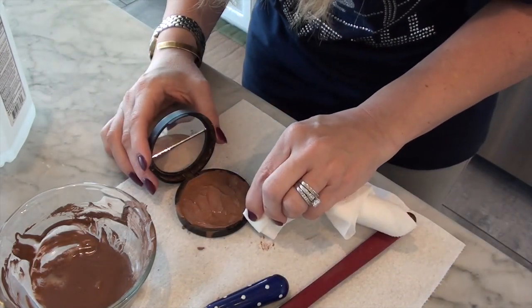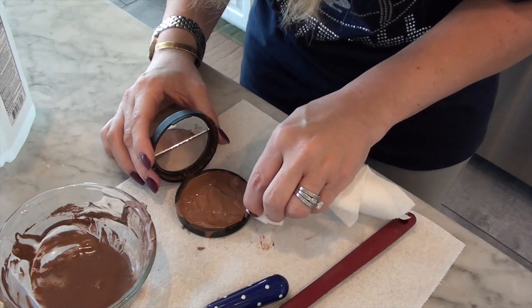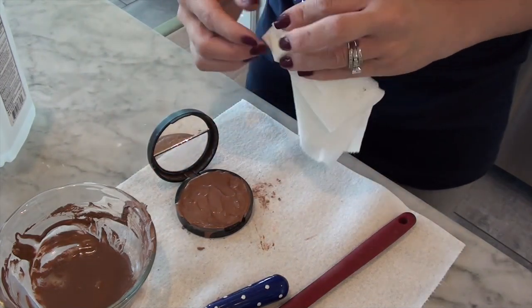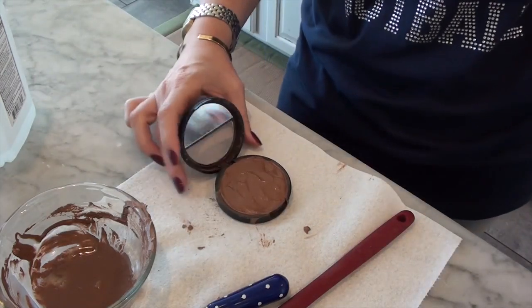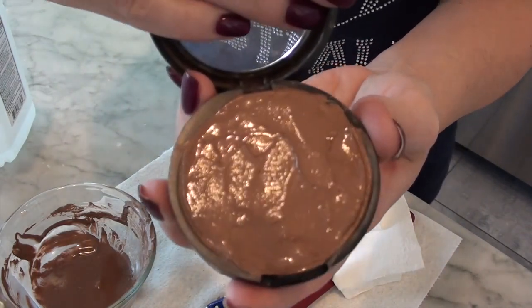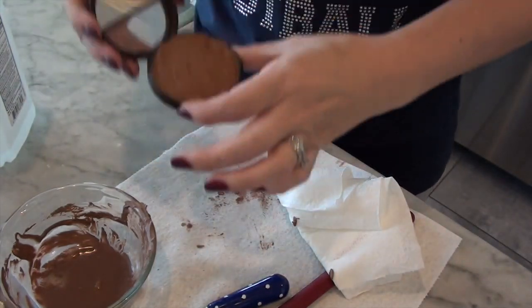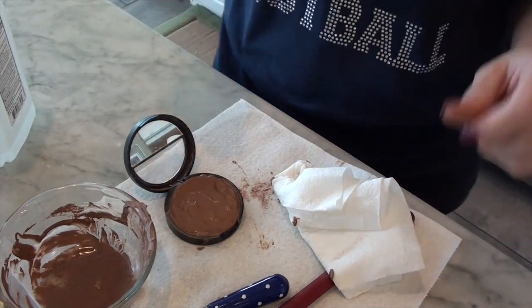I'm going to clean up the edges. I'm going to pray that my hair does not fall in — I would recommend tying back your hair for those of you that have long hair. From what I've read, I leave this to set for about an hour and then there's another step, but this is what it looks like so far. Looks like poo. Smells like rubbing alcohol. I'll be back in about an hour and I'll show you what the next step is.